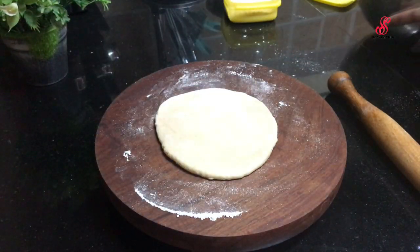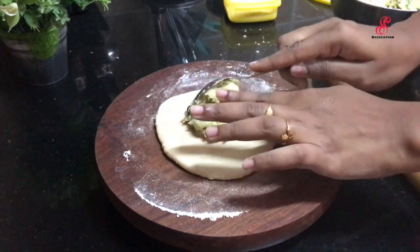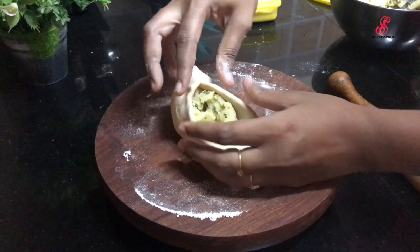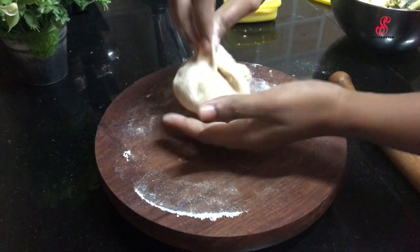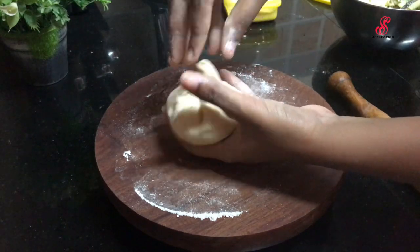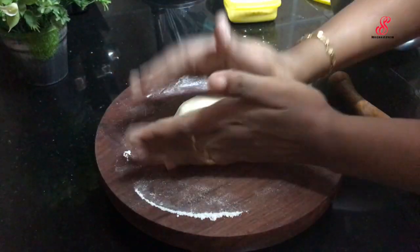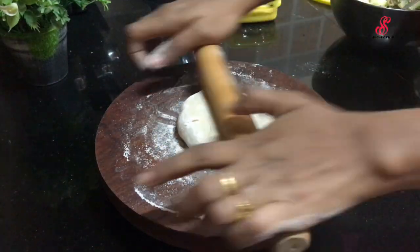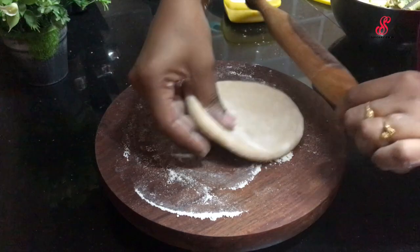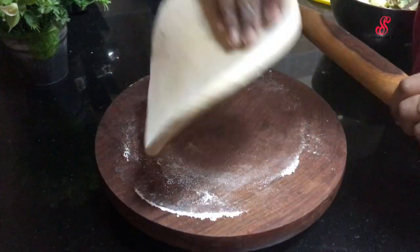We will add the stuffing in the center. We will join the pleats and seal it with the stuffing.